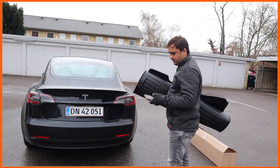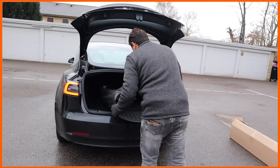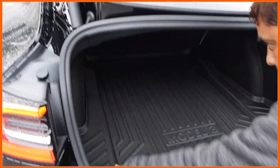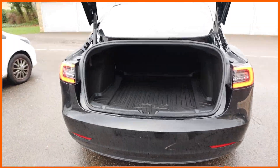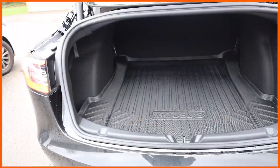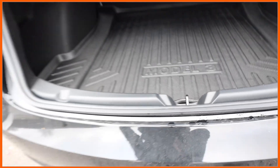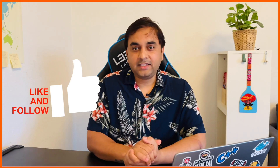One more advantage — using the Tesla application on mobile, you can open the car very easily. Look at this, the finishing is quite good. I am happy after buying this one, and you can very easily open it here also, like this. It's easy.